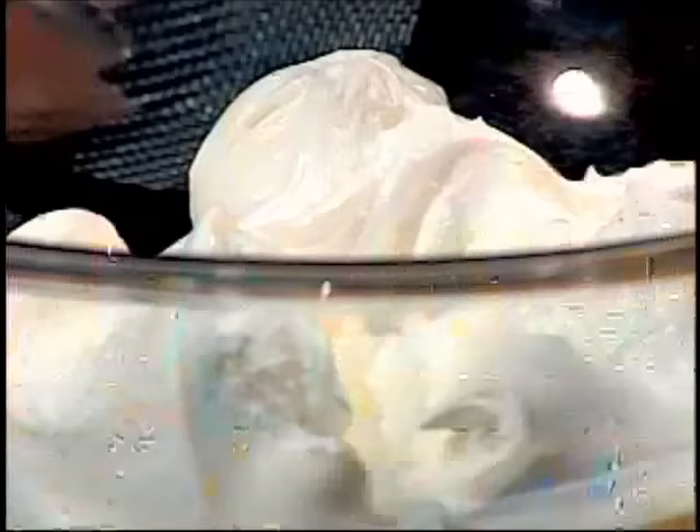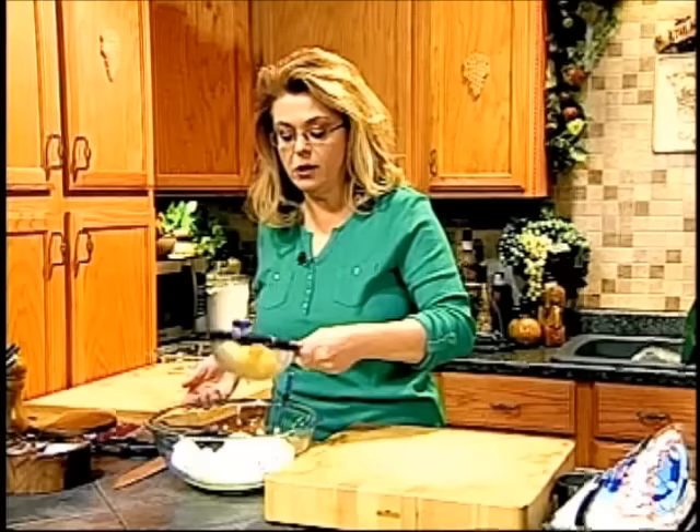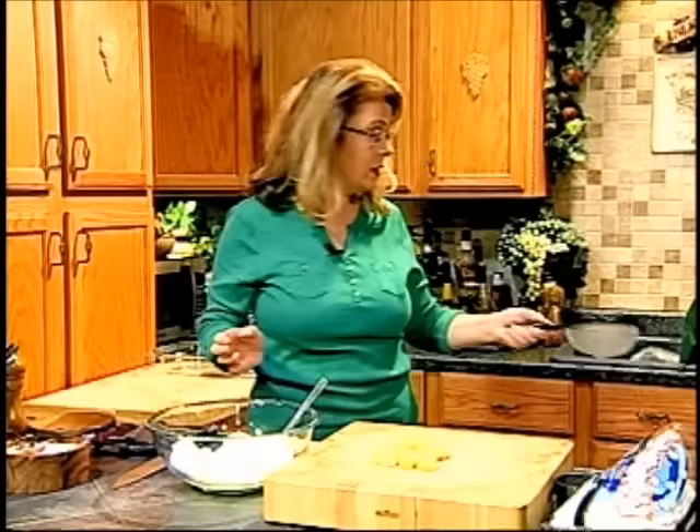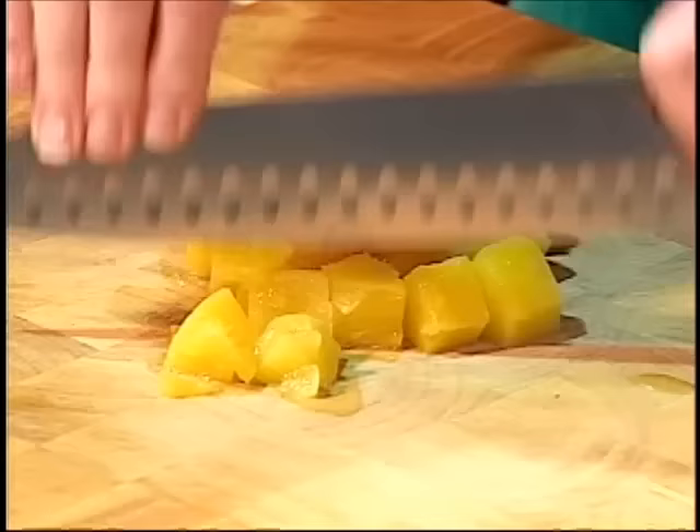In this bowl I have one carton of thawed frozen whipped topping — the whole thing. I'm going to drain one can of pineapple chunks. If you want to use crushed pineapple, you can. I'm going to chop these chunks a little bit because crushed is actually better in this dish, but chunks are perfectly fine too. I'm just going to chop these a little bit.